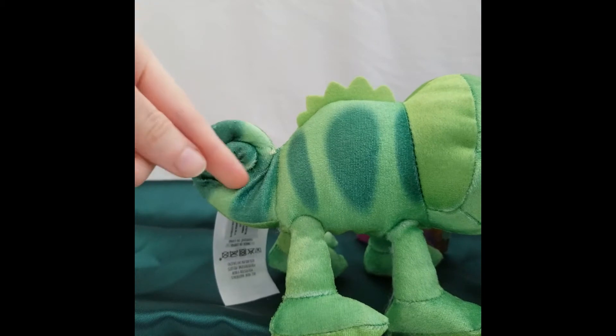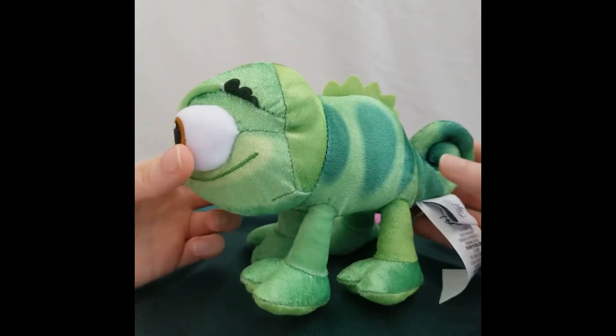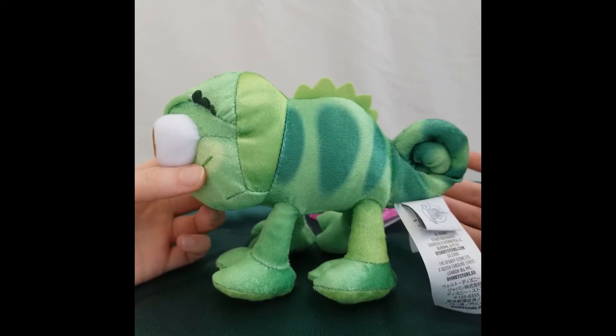His tail is sewn in so I can't pull it out. He stands at 18 centimeters in length, or 7 inches.